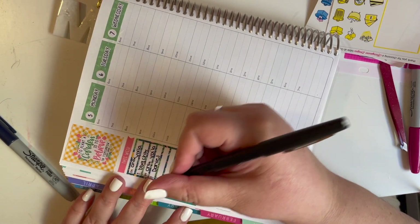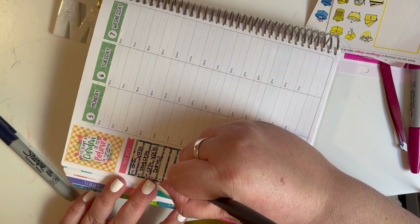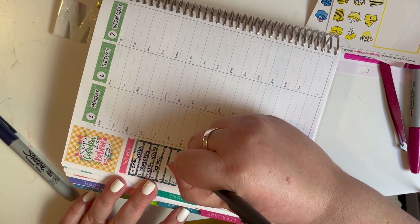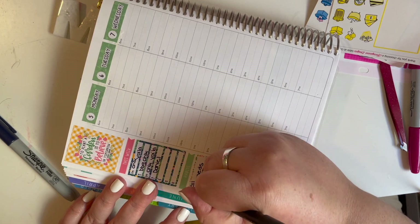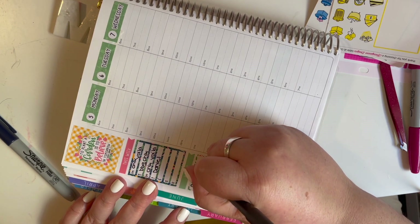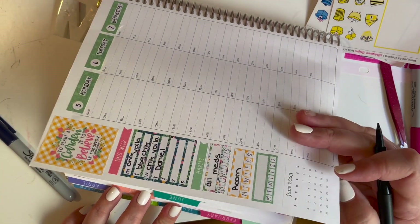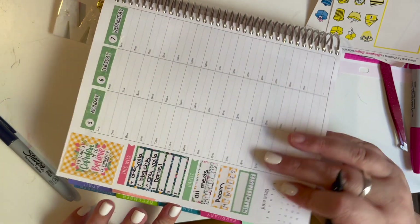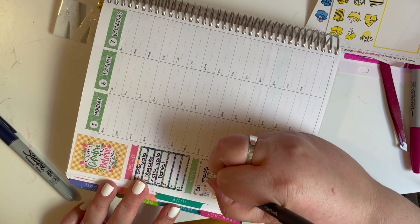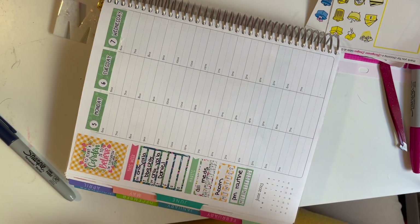I wasn't sure what we were doing for the weekend, so I skip down and fill in the habit trackers. I do one for my medications I have to take, and then one — I clean a room a day. I keep hoping it's going to work for me, but I've tried different things and it seems to be the best option. And then the last tracker is for my PM routine.